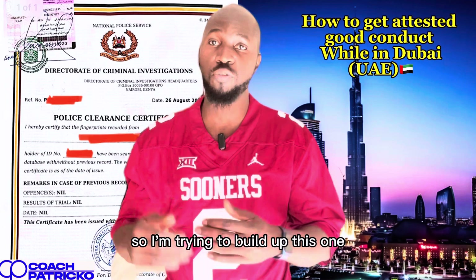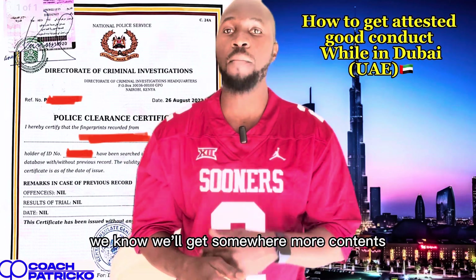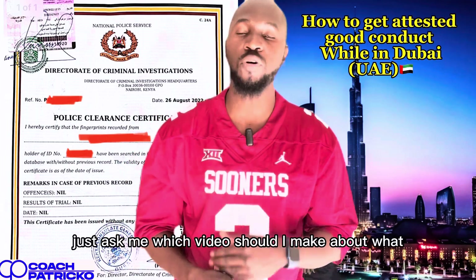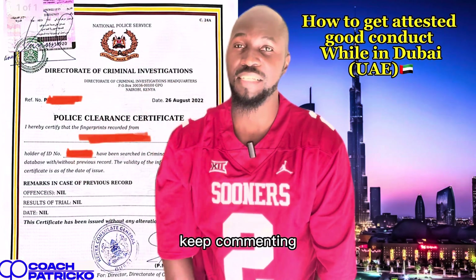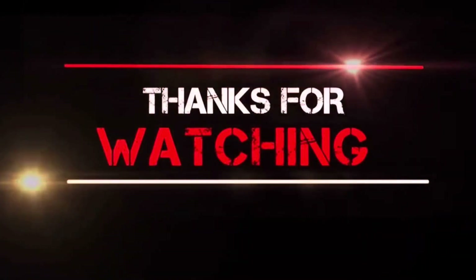That's all guys, I'm your boy Coach Patrick. Please don't forget to subscribe for more — my other channel was hacked so I'm trying to build up this one. Through your support, we'll get somewhere. More content to come — just comment and ask me which video to make and I'll be here at your service. Until next time, keep subscribing, keep sharing, keep commenting — thank you so much!